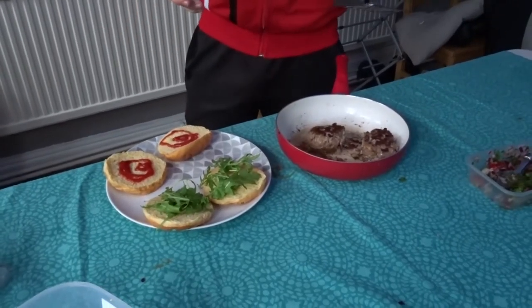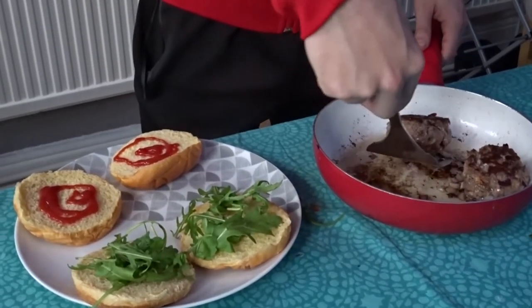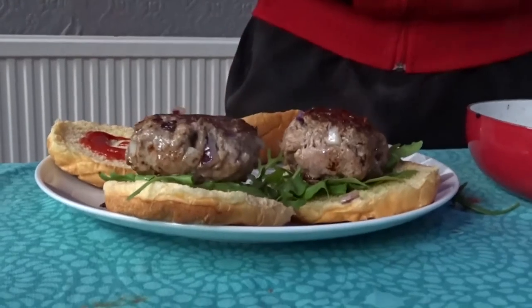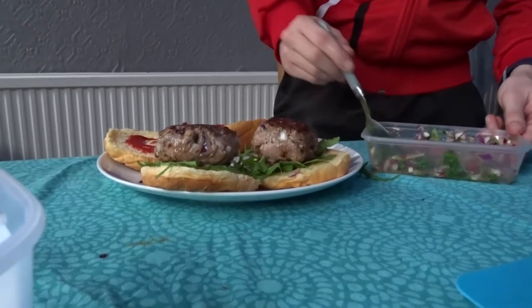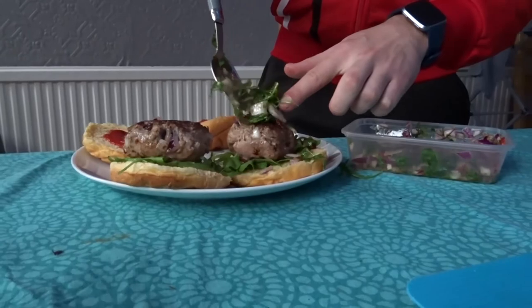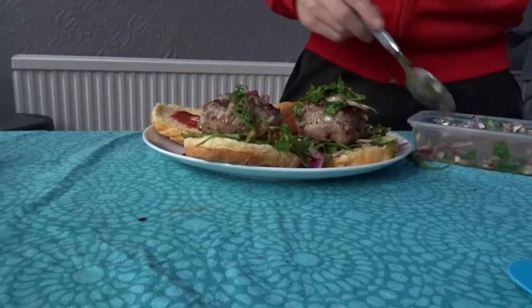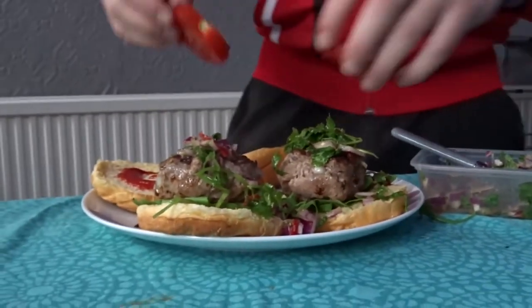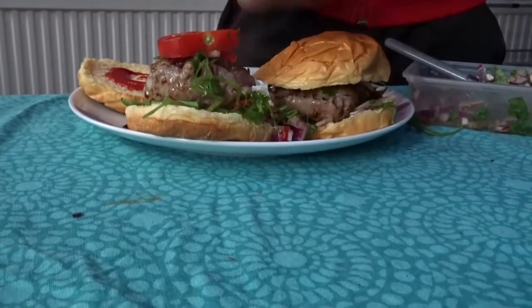We've got some burger buns set up ready. Underneath is some rocket lettuce, and on top you can put some condiments if you like. I'm going to go straight in with the burger on one bun and the other. Top with our chimichurri sauce — you can add as much or as little as you want, so I'm just going to have a nice pile on top of each burger. And then to top it off, a nice tomato. Push down on the burger, and this is a Lamb Chimichurri Burger.